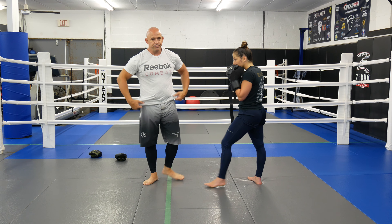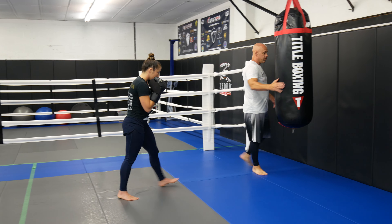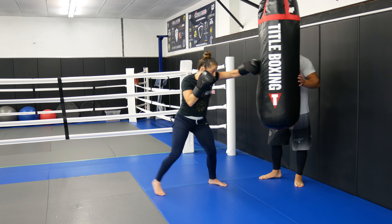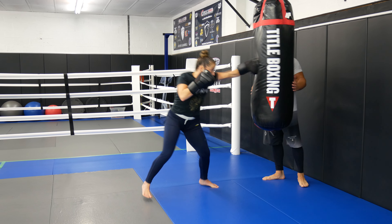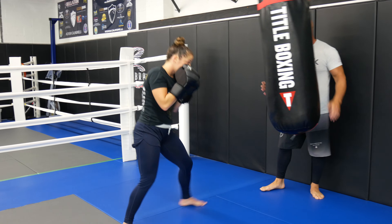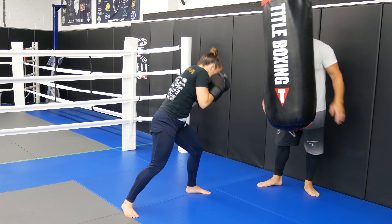If you didn't have a partner, if you have a bag at home, you can do this right on the bag. We hop on the bag and she goes one, two, three — slip left, right, left — bop. One, two, three — flip, one, two, three. You keep going through the sequence on the bag for the full round.